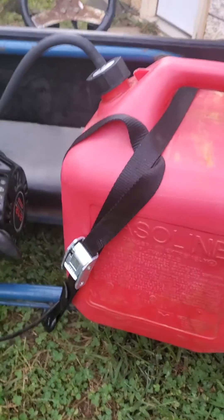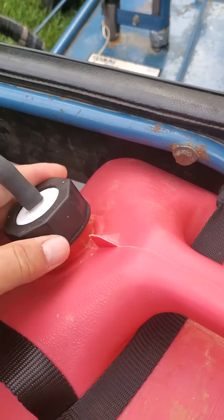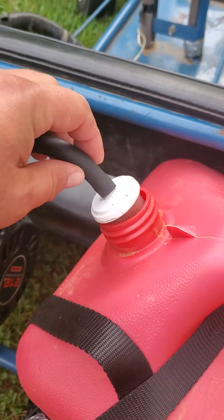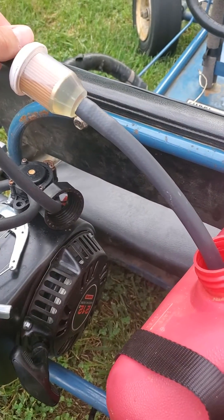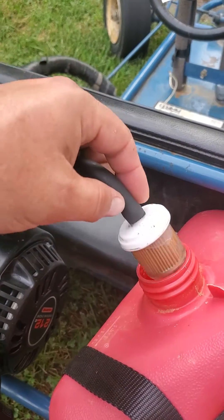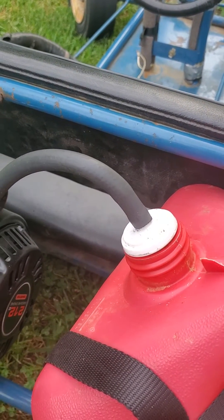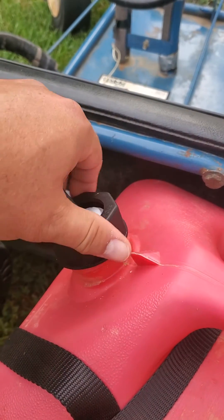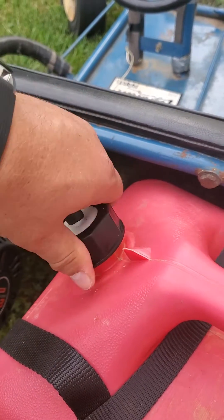The spout broke on the tank, so I'll show you what I did. The pulse pump came with a fuel filter, so I ended up putting the fuel line onto the fuel filter and just sitting it down in the end of the gas tank. This worked out wonderful — I didn't know that it would actually work until I tried it. It fits on just perfect, it's cheap, and works well.